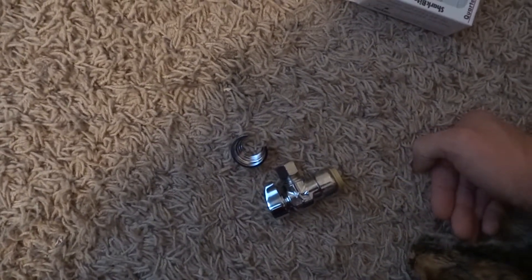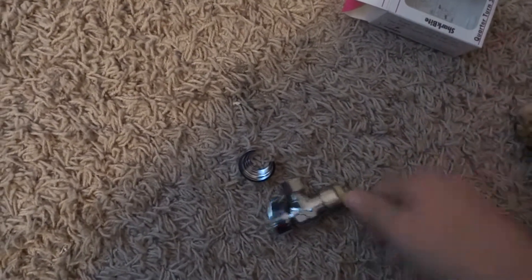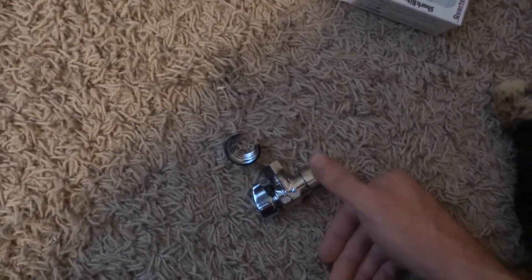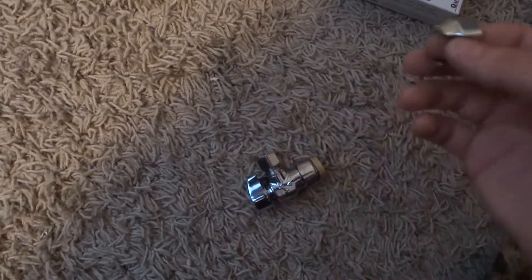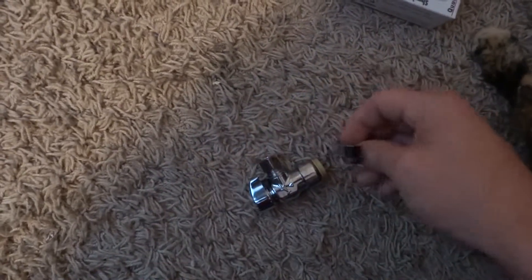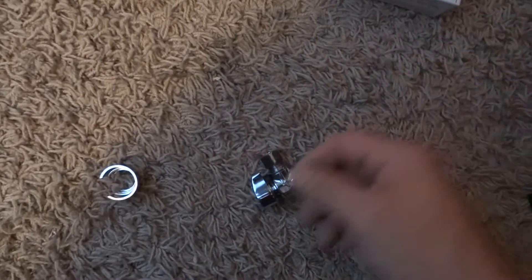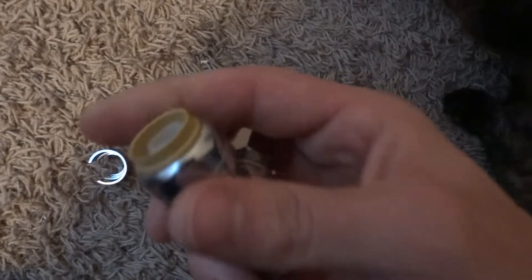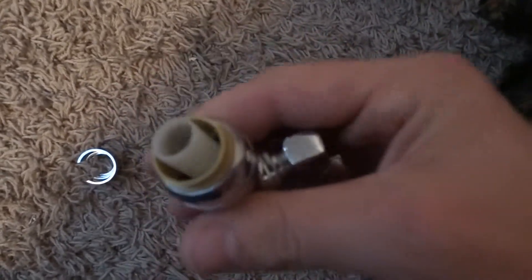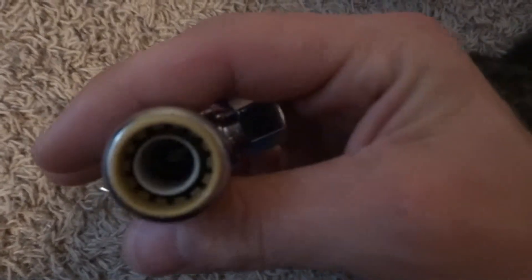Sometimes let's say you have four SharkBite couplers you have to connect. If you didn't have those SharkBite connectors and they didn't exist, you'd normally have to put compression fittings on, or you'd probably have to solder — it would take you a lot longer, which would cost your customer more. You want to keep your customers happy. Some plumbers prefer the old way, which is fine, but the new style — this is what we're going to.